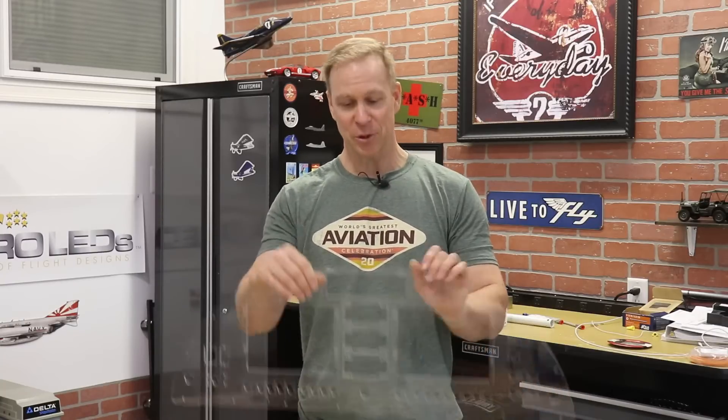Hey everybody, welcome back to the Super Duty Build. I finally got a day off of work to get in the shop and actually get something done. Now you guys might remember a couple episodes ago, I showed you this clear panel cutout. This is made from Aircraft Specialty and we have been working together to design this panel.